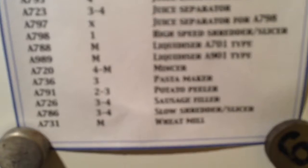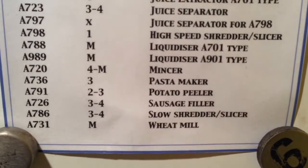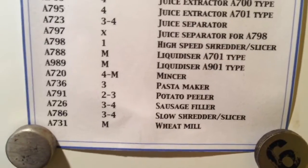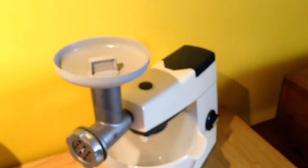Now I just have to consult my new attachment speed chart here. It's a 4 to maximum A7 — actually it's not an A720 but it's the same speed. And we are ready to go.